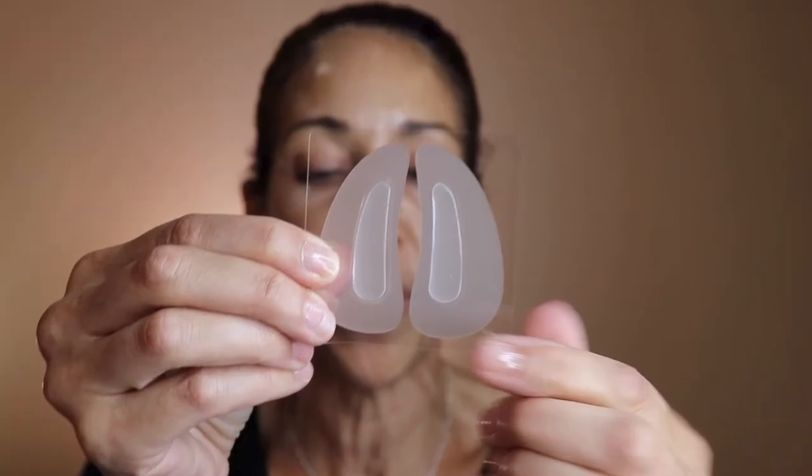Hi guys, welcome back to my channel! My name is Nancy — if you're new, welcome. Today's video I'm very excited to do because we're going to be talking about these anti-wrinkle eye and smile micro needle patches. They're new on the market and target fine lines, wrinkles, and the nasolabial fold — smile lines — which are two of my major concerns. The company is called Dipology, and they're offering a 10% discount to all my subscribers. I'll leave the link and the code 'IAMNANCYYT' down below.